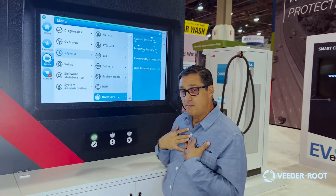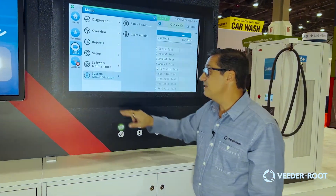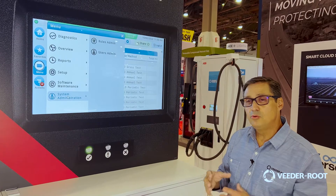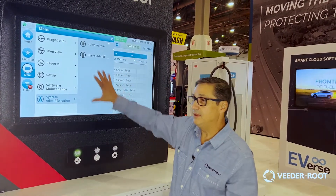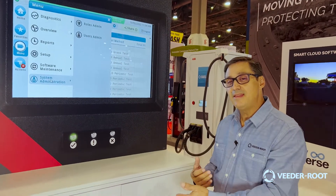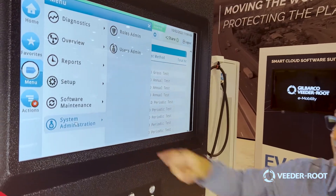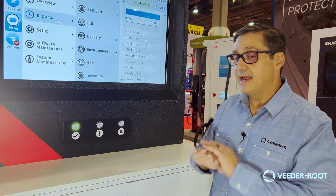The most important thing for me as a field marketing manager for Veroot is that we have a system administration section. This gives you the ability to secure and lock down your system so folks who don't belong in your system can't access it. You can do that at a local level at the gauge, or you can do it remotely if you have remote connectivity. You can assign users to specific screens or areas in the system that they can access — so if you just need inventory data, you can restrict yourself to inventory and nothing else.